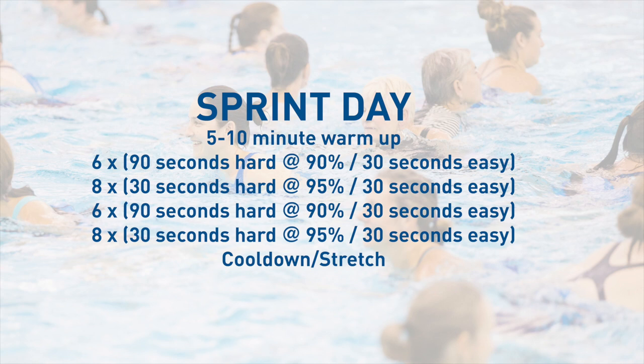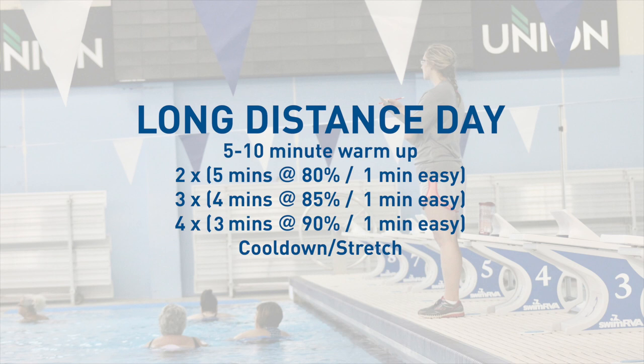Examples of aqua running workouts range from a sprint day to a long distance day. For instance, a sprint day would be short periods of time from 10 seconds to 1 minute, working at your 90 to 95 percent intensity. For a distance workout, it would be longer periods of time ranging from 4 to 5 minutes at your 75 to 80 percent intensity.